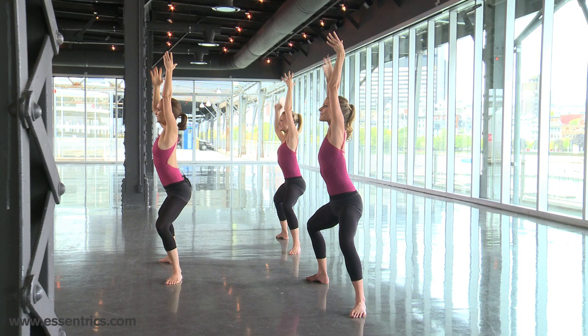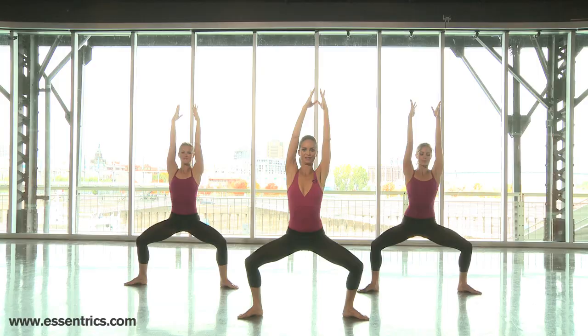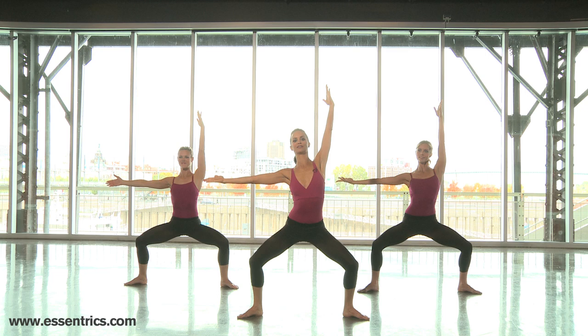One, two, three, four, five, six, seven, eight. Okay, both arms up. Bend. One arm to the side — so you're bending, pushing those knees back. Now if it's your first time, you might want to release your legs right now. Go up, shake out. If not, you can try to keep on going.